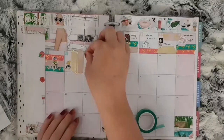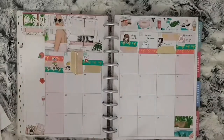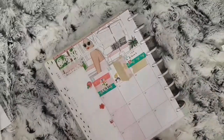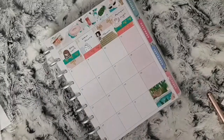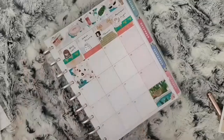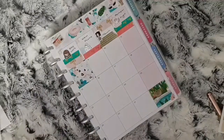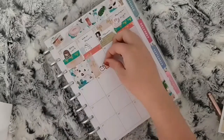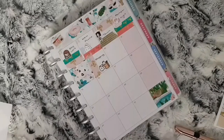For the seventh, I hit 120 subscribers, so I used a YouTube puppet from Laura Jane Style. For the eighth, I didn't have anything, so I just used one of the full boxes from the kit. For the ninth, I did some grocery shopping, so I used a Sprouty from Sprouted Paper Co.